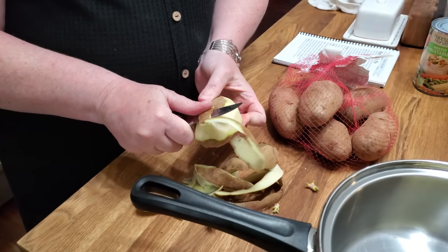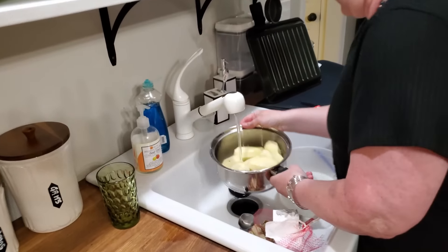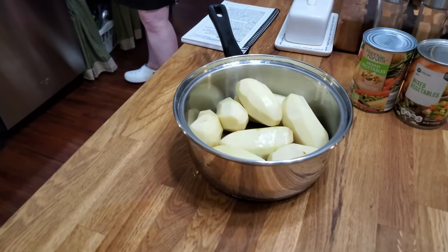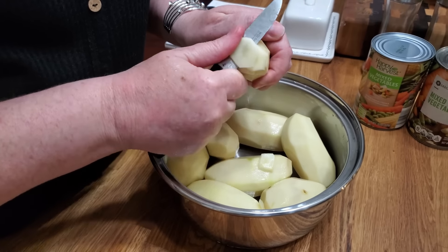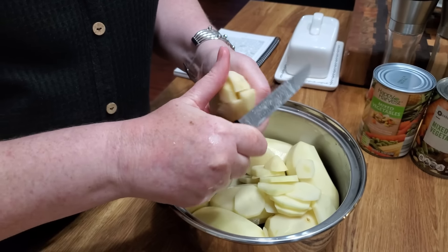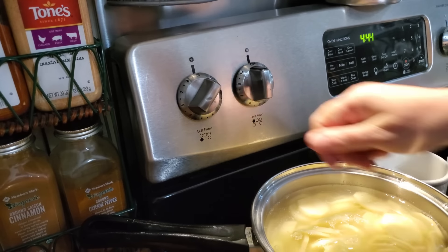I also slice them really thin so that they get done, because you want your potatoes to be nice and creamy with no lumps. So make sure you slice them thin. Now I'm going to chop them up and get them started on the stove. If you put a lid on them, they'll get to boiling quicker. Mama always sliced it twice into quarters and then sliced it. I'm going to get this on the stove and start it on high with a lid so it'll come up quicker.